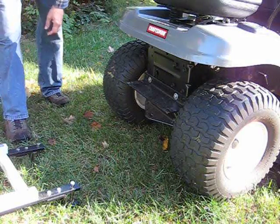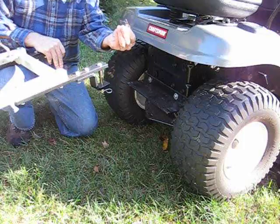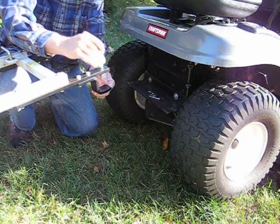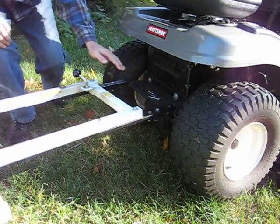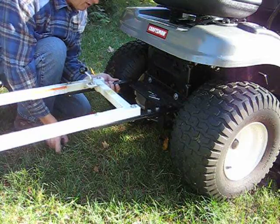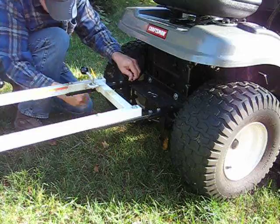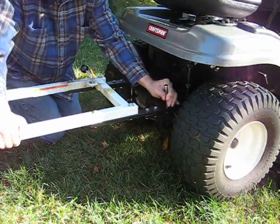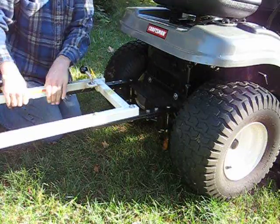Once you have this thing out here behind the lawnmower, it's got some pins on the back. Remove the cotter pin and remove the metal pin on both sides. This thing has to be lined up on here — there are two holes on this bracket. So you line it up, take the big metal pins, and once they're lined up stick them through. Take your cotter pin, put it back through the hole, lock it on, and do the same thing on the other side. Now this thing is locked on here.